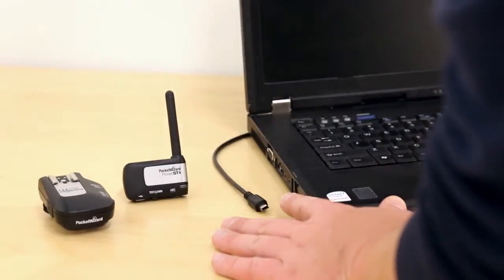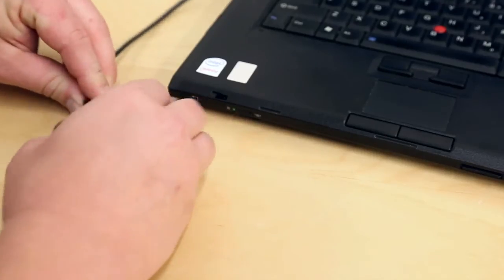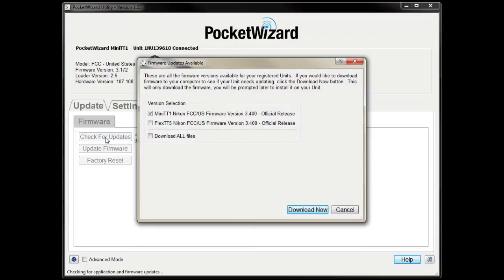Before we begin, make sure you've updated your radios to the latest firmware version. You can update your radios by connecting each one to your computer, running the PocketWizard utility, and clicking Check for Updates. We do a lot of testing and are constantly adding features and improving performance, so the latest is the greatest.